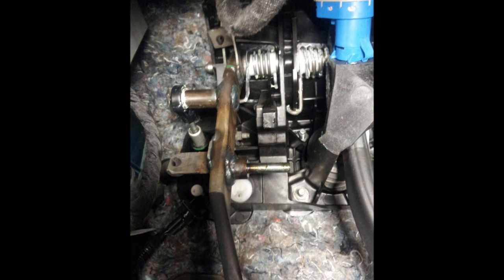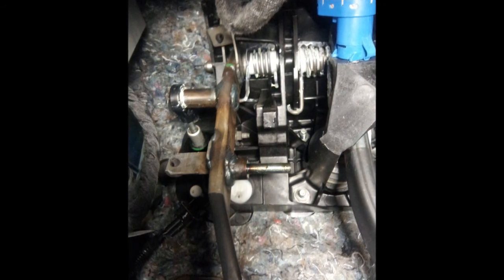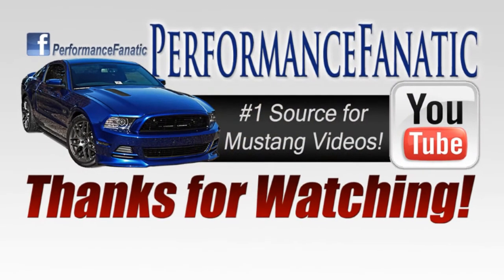But otherwise this is basically the entire process — it only takes about 15 minutes. If you have any questions at all feel free to ask. Thanks for watching.